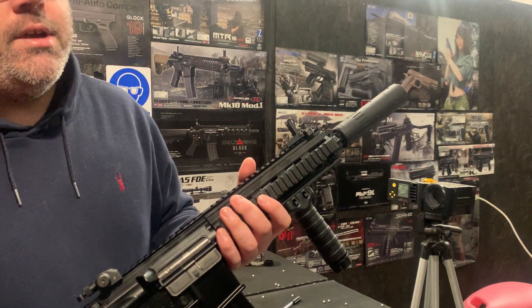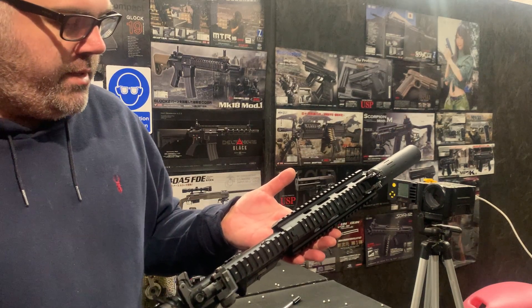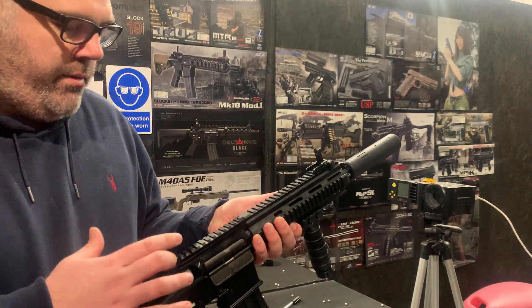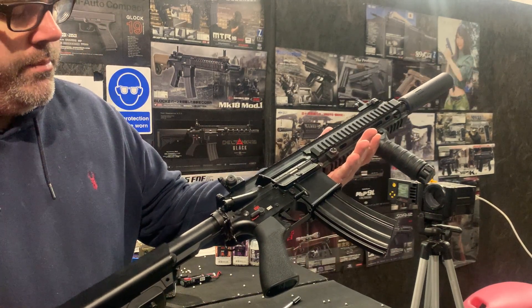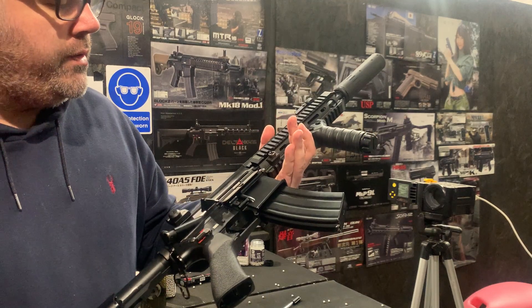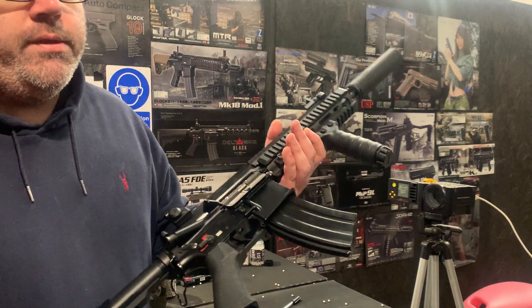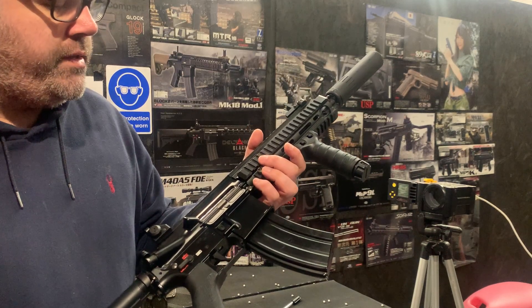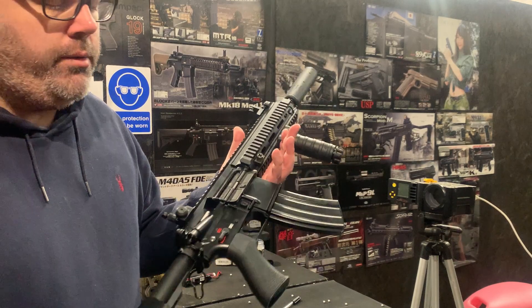Interestingly, that silencer actually screws straight onto the SCAR as well, which is quite cool. It's got the Knights Armament-style flip-up iron sights, and it comes with a rear CQD sling point. So to sort of kick this up — it is more expensive than the base 416 model — but when you're taking into consideration having to buy all these external parts separately, it's actually pretty good value.